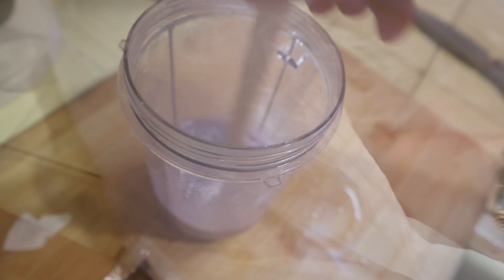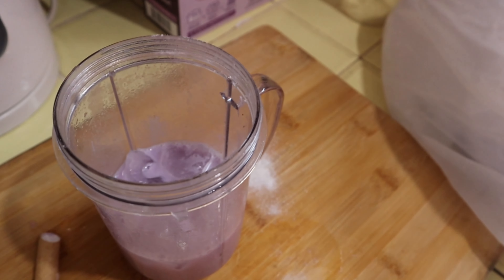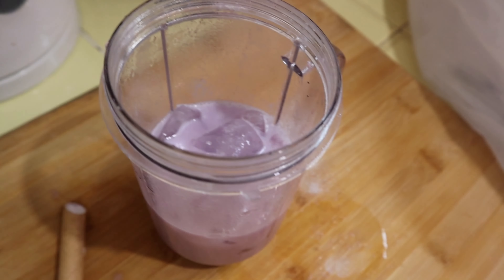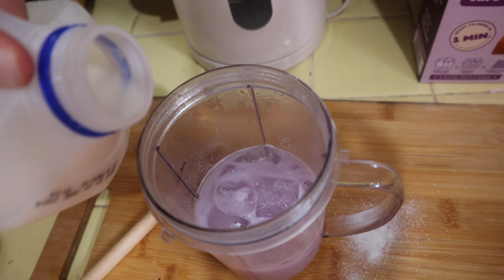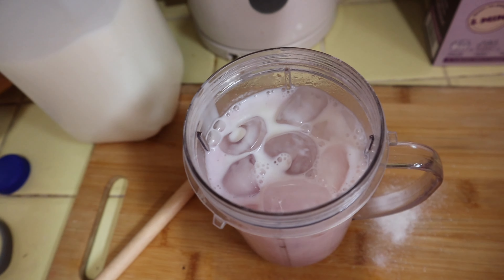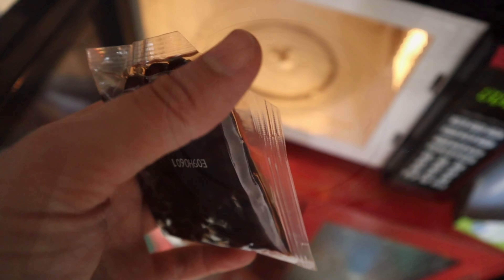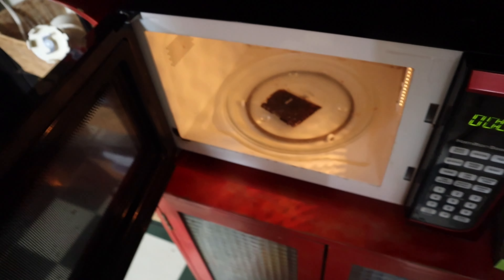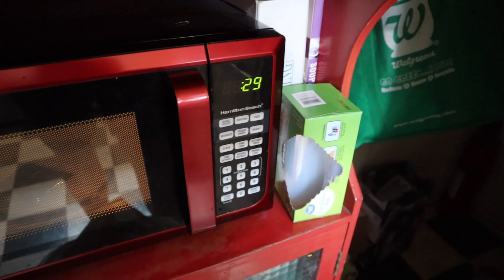We're gonna go ahead and take our ice, keep that nice and cold. Now get our milk. So right now it's milk tea, but hold on — let's change that. The boba balls go on top for 30 seconds in the microwave.